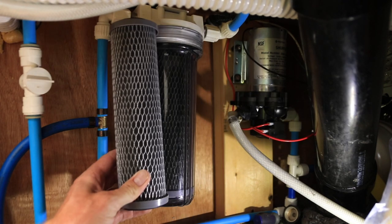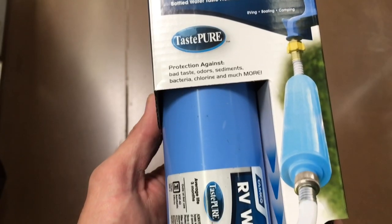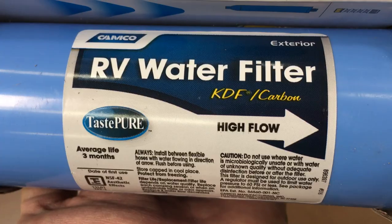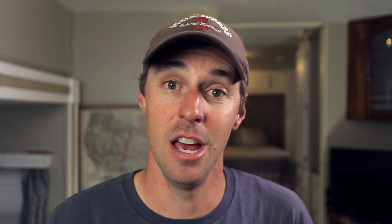We have one that's installed, so I just have to replace the element in the filter housing. But they also make these super simple ones that you're able to just hook directly where you're connecting to the hose bib — you can hook this right in there and it'll filter out some of that sediment before it gets into your system. So you definitely want to have some kind of filtration of that water coming in and pull that bad stuff out.